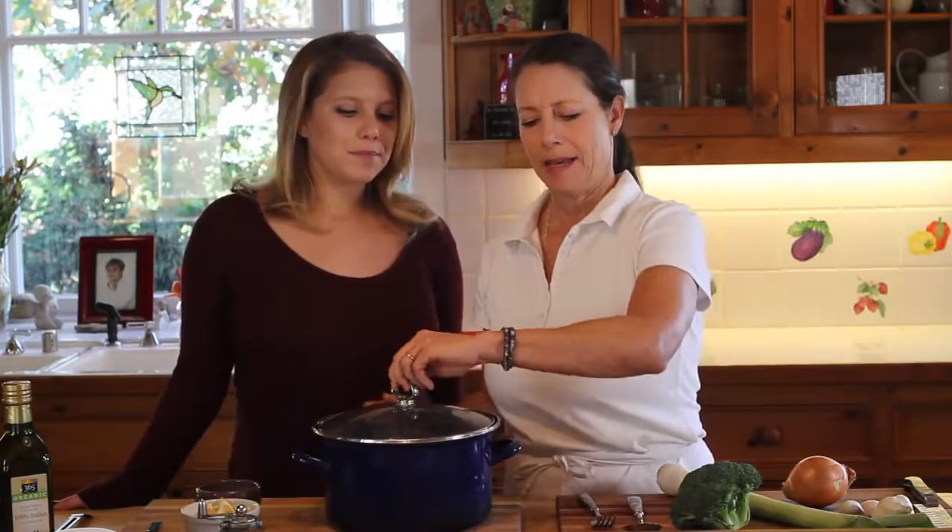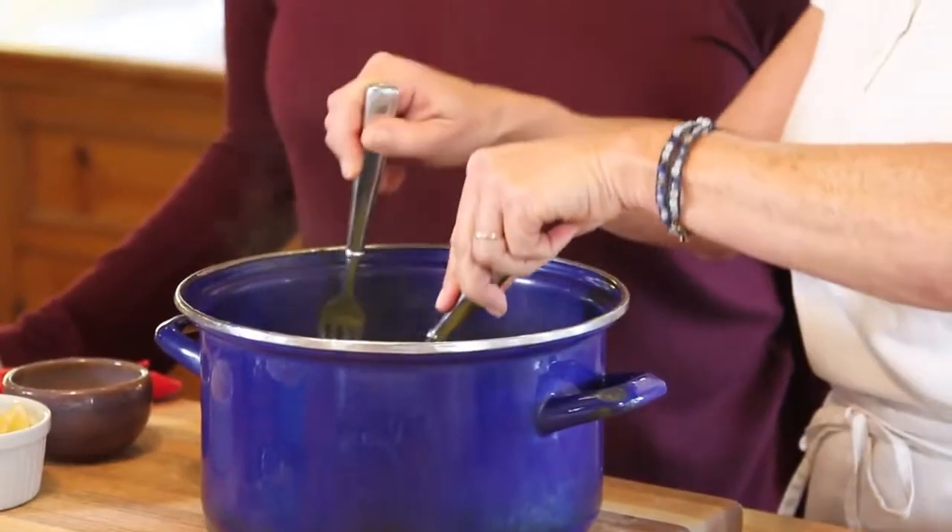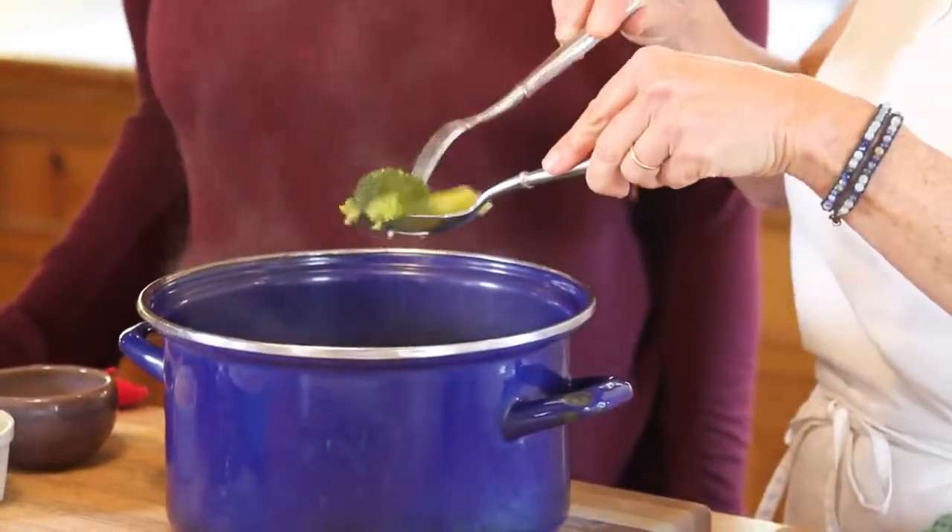Now that our soup has been simmering for the last 10-15 minutes we're going to check to see if it's all ready and the veggies are nice and tender. Perfect.